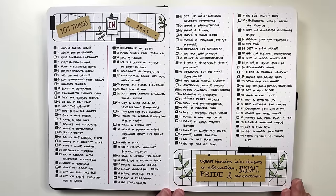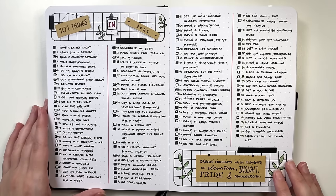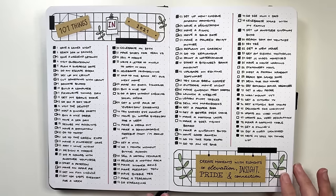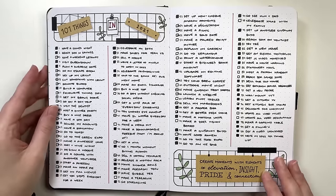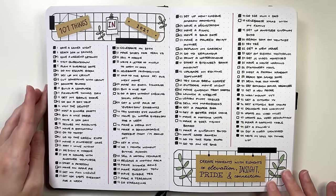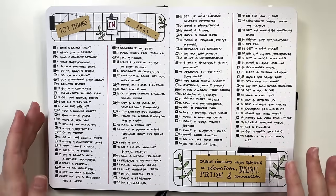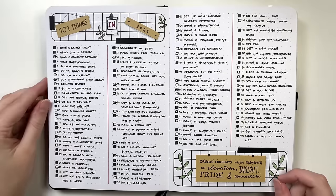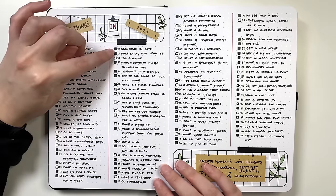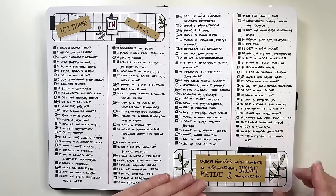Another goal layout idea is the 101 things list — 101 things you want to get done in the year. I know that sounds like a lot, but I really enjoy it as a way to have all these little things in one place. If you have a spare afternoon or weekend, you can refer back and find something to actually get done. I didn't get the entire list done and I don't push myself to 100% it, but there are fun things on here that are nice memories — like celebrating my 30th birthday, upgrading my editing software, or going to the food expo.